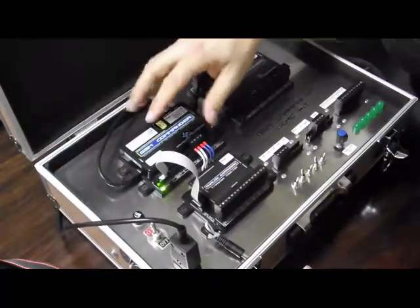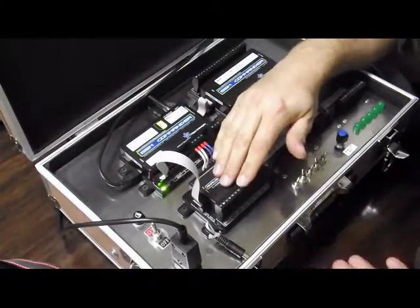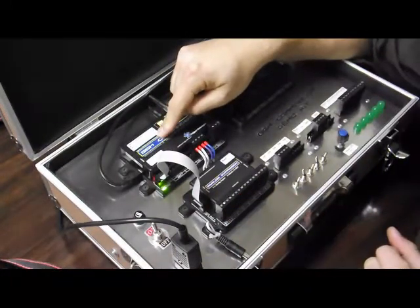If we switch on now, the GSM Commander supplies power to the analog expansion, and the analog expansion is taking the readings and sending them over to the GSM Commander where it's populating them into variables.